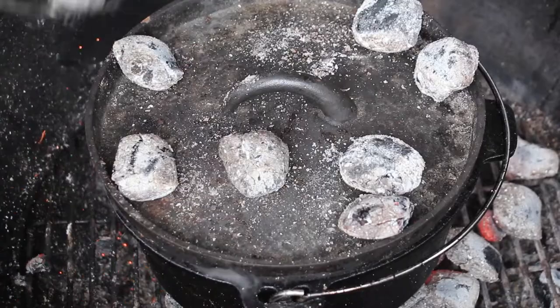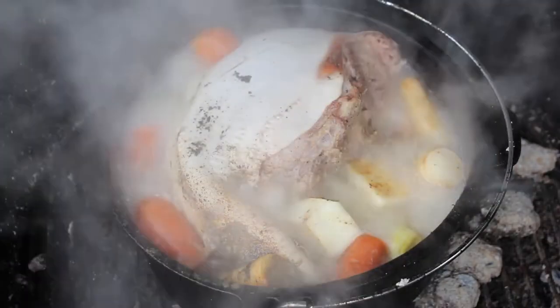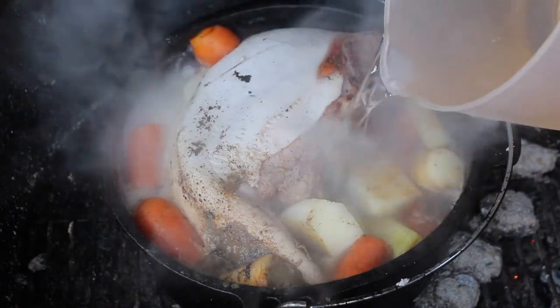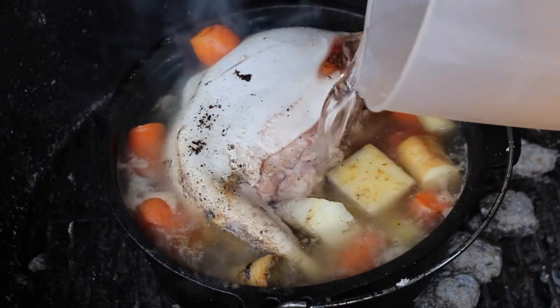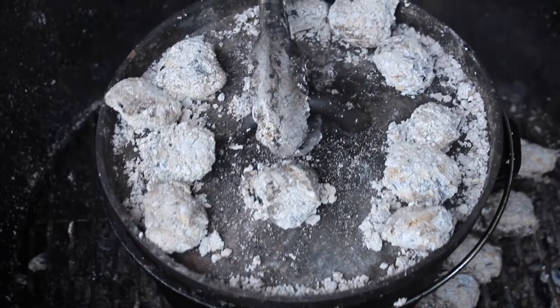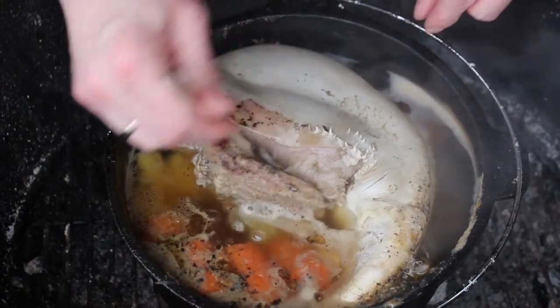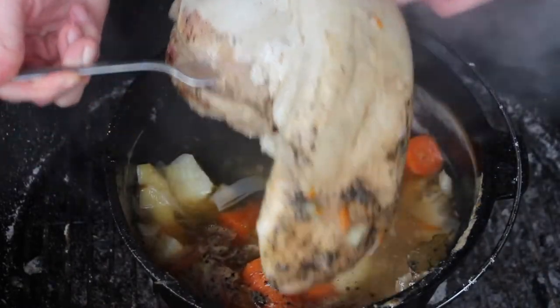Add some charcoal briquettes on top and let that cook for two to two and a half hours, adding more water if needed. After two hours and 15 minutes, take out the beef tongue.